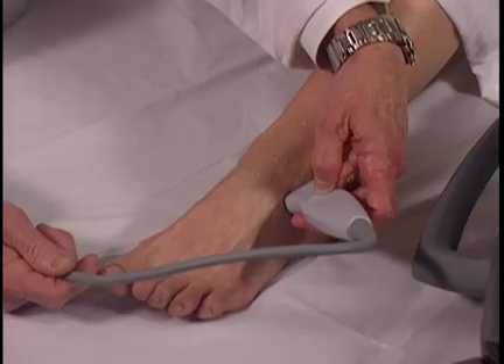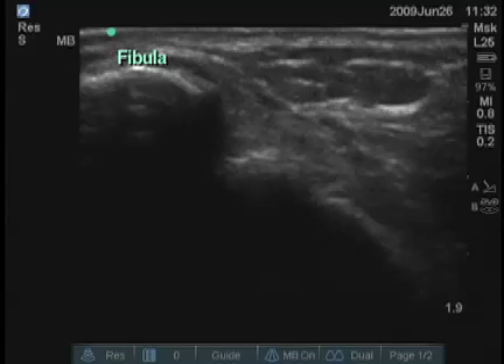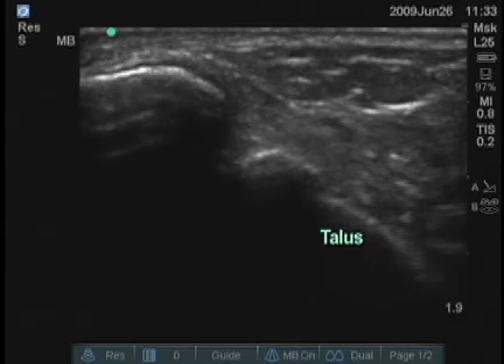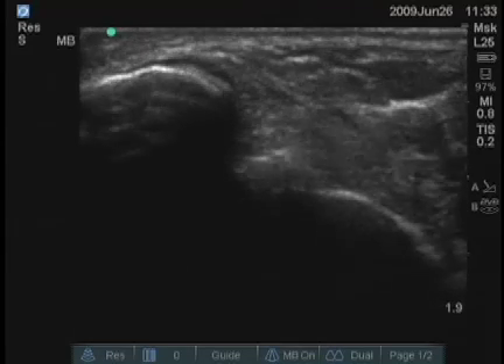The lateral aspect of the ankle joint can also be examined. The fibula is the bony structure underneath the marker, and the talus is to the right. You can see an effusion again between those bones as well.